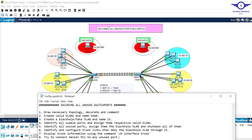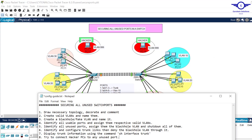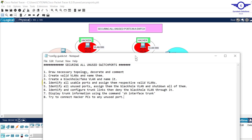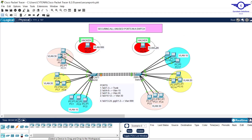I'll open Google Spreadsheet — today we are on number nine: secure all unused ports in a switch, specifically a Cisco switch. As is my culture, I always list the steps we follow to achieve the objective. Step one: draw the necessary topology, annotate and comment it. This is the simple topology I drew to help us learn how to secure all unused ports in a switch.